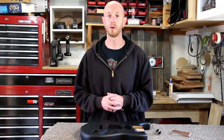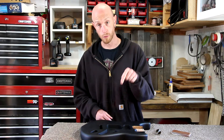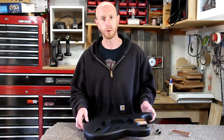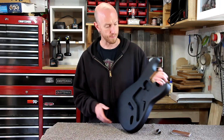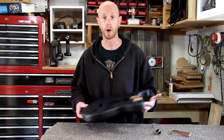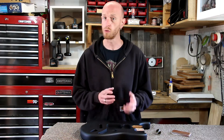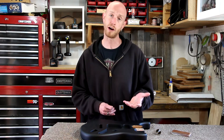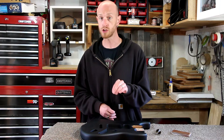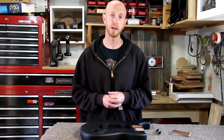Hey everybody, welcome back to another project update video. This is a project I'm working on over on my other YouTube channel — it's a personal project where I'm converting a guitar from right-handed to left-handed, replacing a bunch of parts and rewiring it. It's going to be a really cool project. I'll put a link below in the description.